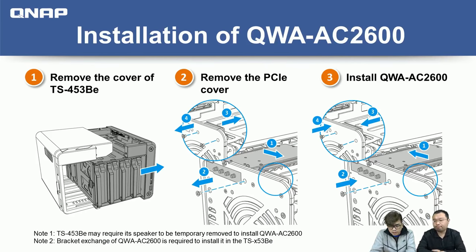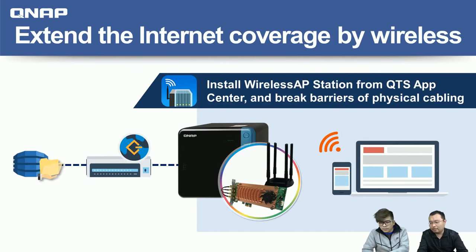If you have a screwdriver, the whole installation should be done in about five minutes — it's very easy to upgrade your system. Now let's go back to the slides. After seeing how to install the card, we'll talk about how to configure it. Is it complicated? No, it's very easy. You just go to the QTS App Center and look for the Wireless AP Station app, install the required apps including Container Station, and then configure your wireless access point.